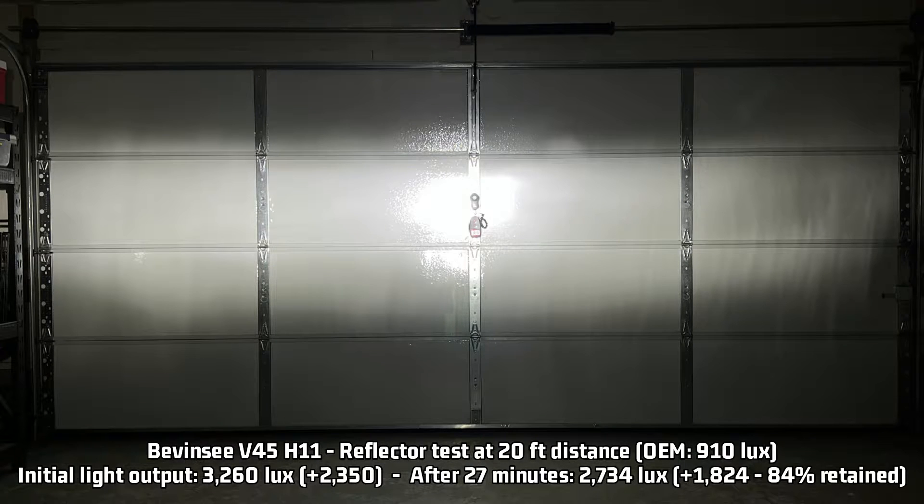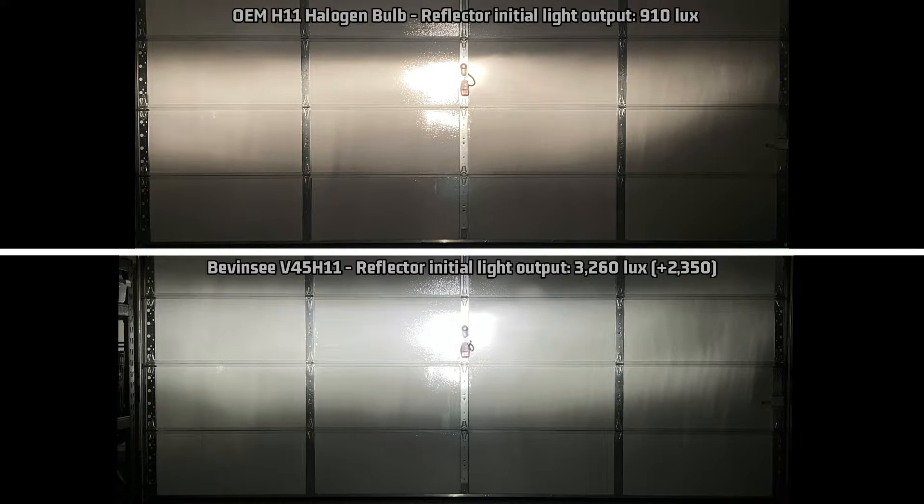Now let's see if the reflector can handle all this brightness. At a dang near bright-as-the-sun 3,260 lux, it is 2,350 lux over the stock 910 lux measurement. After 27 minutes, it still throws 2,734 lux down the road in a reflector — literally three times the stock brightness. Three times. Comparing that to the stock light pattern: considering the light output, I am surprised it did so well in the reflector. I expected it to really overpower it, but it's a bit more controlled than I thought. I see some areas that are a bit questionable — some fuzziness along the top cutoff, as well as here and here — but I also notice it does a little bit better than stock in certain areas. But once again, as bright as it is, and despite how good it does in the reflector, you've got to aim this one carefully.